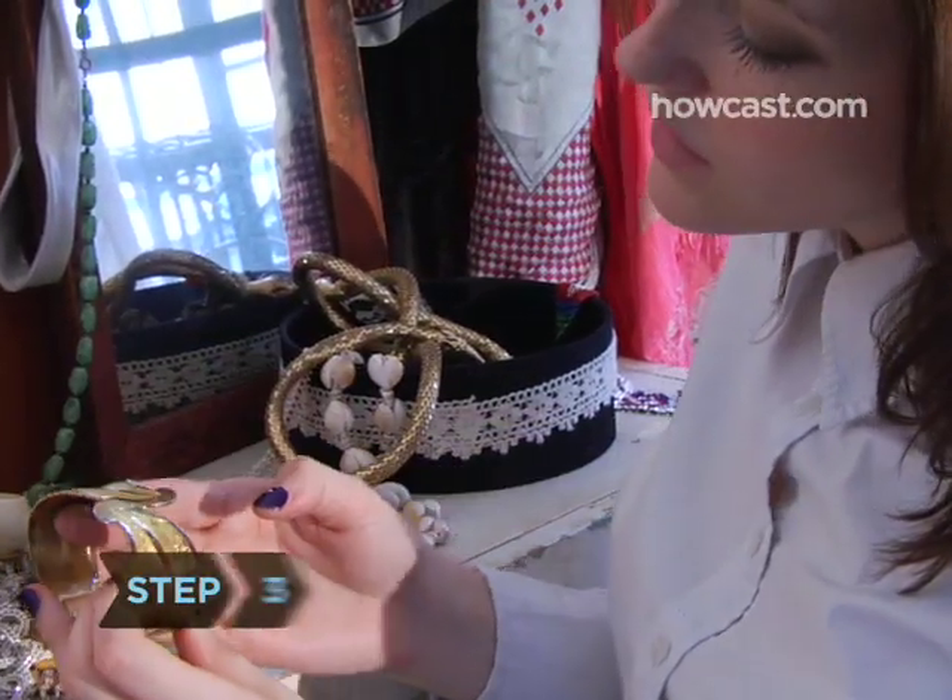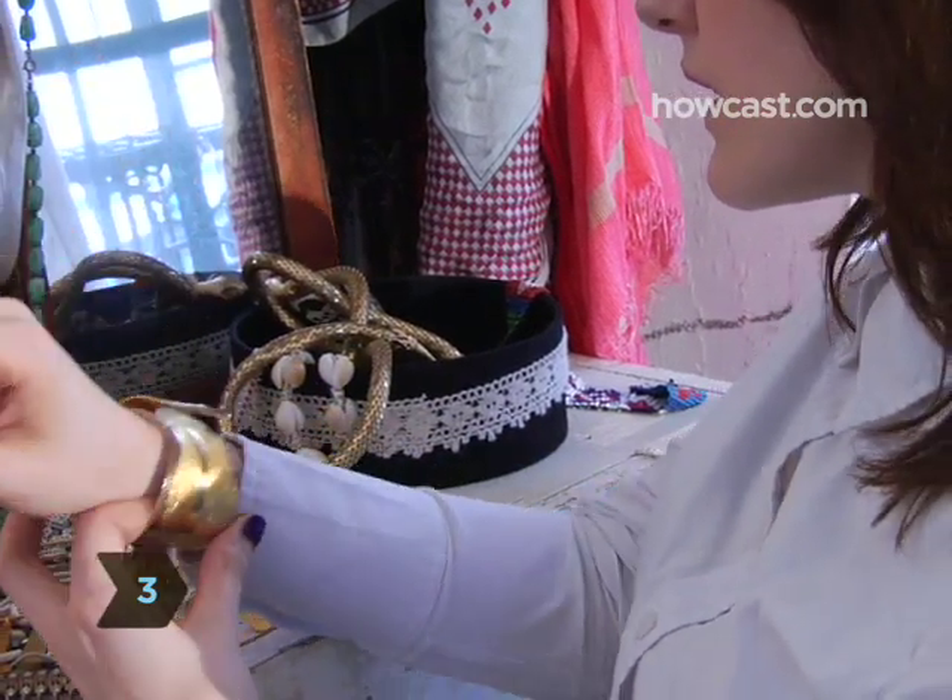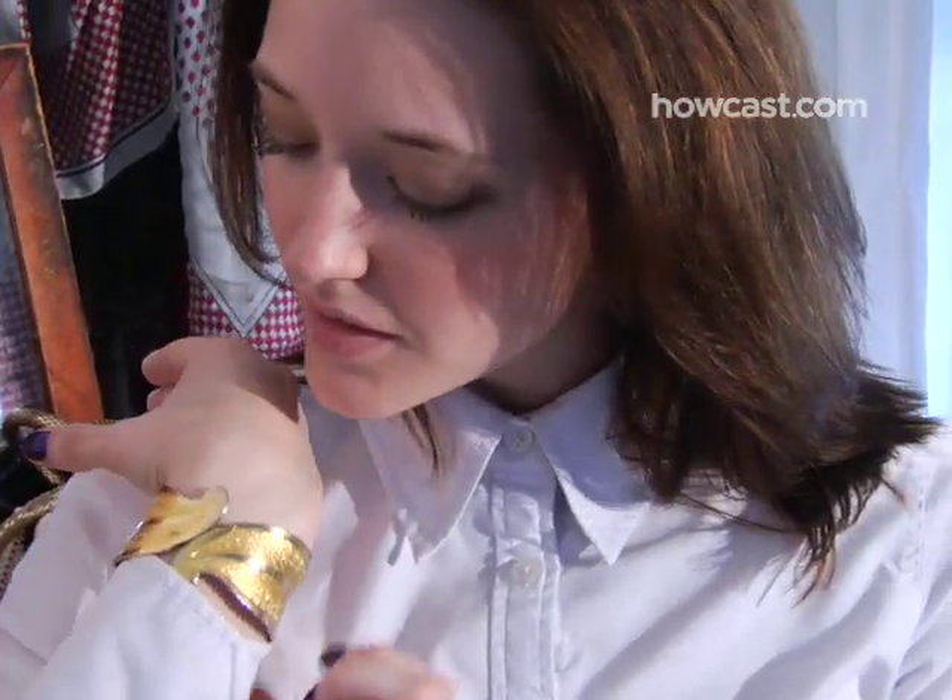Step 3. Pick up some cool jewelry, or make something your trademark, like a personalized necklace or a unique ring.